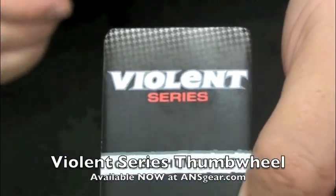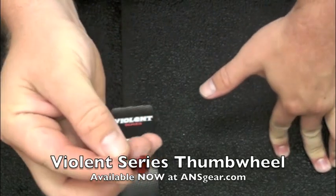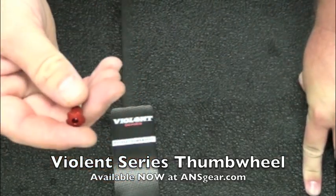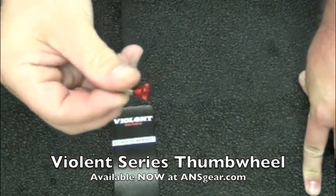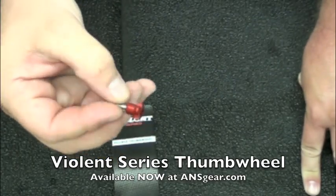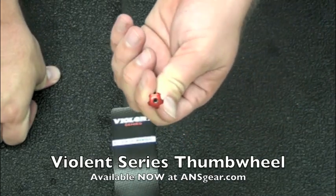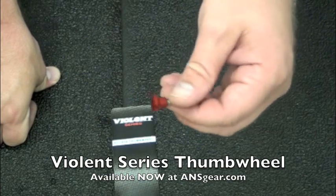Hey everybody, Rory here with ANS Gear and we're going to show you the new Violent Thumb Screw setup. These are for any Ego before '09, or the '09 or earlier Egos with the C-Lock Feed Neck, or the '09 Impulse will also work with this. This is to replace the set screw or the Allen screw that you would use to adjust the clamp on your feed neck.